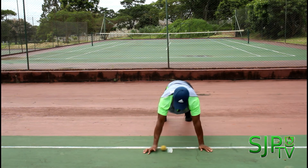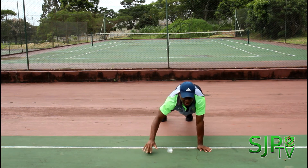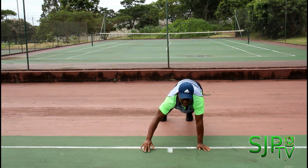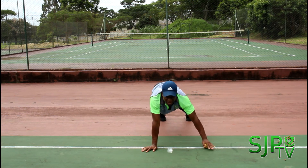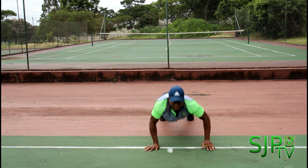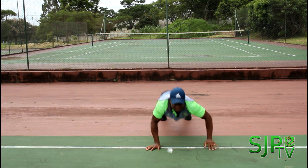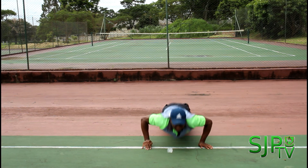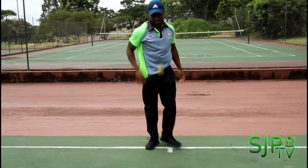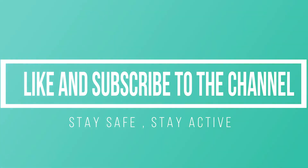Keep good form, stay focused on keeping the ball between your hands. Great job boys, keep going. Great job lads — awesome effort. Remember to like and subscribe to the channel. Stay safe, stay active.